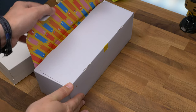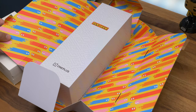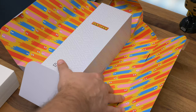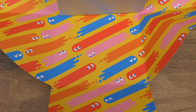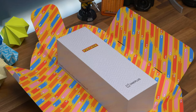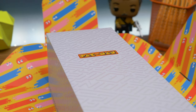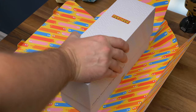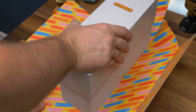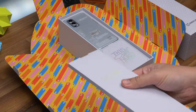Even the unboxing experience with this special edition is different to the standard model. The box is covered in a Pac-Man themed cardboard sleeve, which when opened reveals a really colourful ghost themed interior design. It's fun and it's a nice contrast from the subtle white exterior. The phone box itself features a colourful Pac-Man logo on the front and a subtle maze themed pattern all over it. If we lift the lid, we get to the goodies inside, which starts as always with a sleeve full of extra bits.